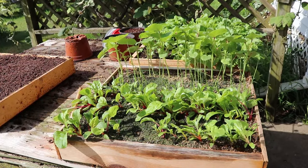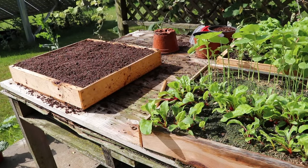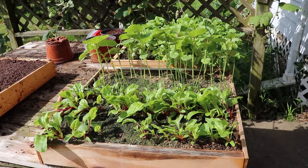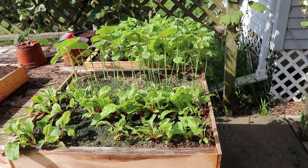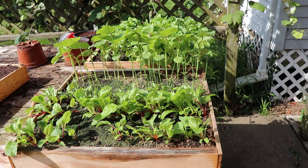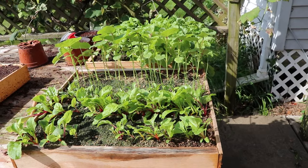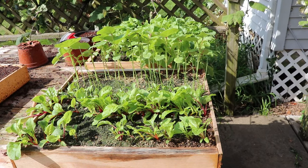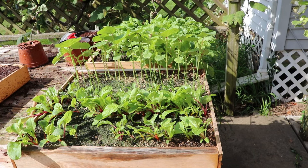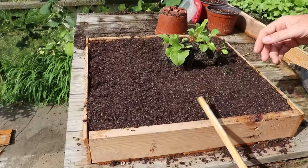These seedlings are already started and established — they're actually ready to be bumped up into another container. I know they're ready because of their size: they've grown out, they're competing for light, they're growing over one another, and I'm slowing down their growth rate because they can't all get access to adequate amounts of light, air, nutrients, and water. Both of these trays are going to get bumped up and spread out to give them adequate room to continue to grow.